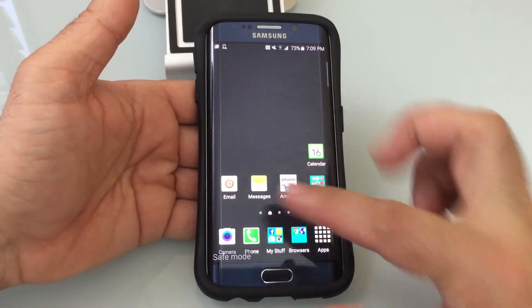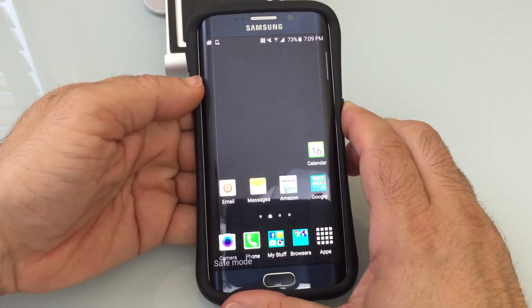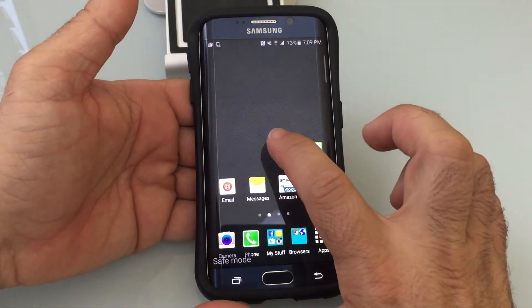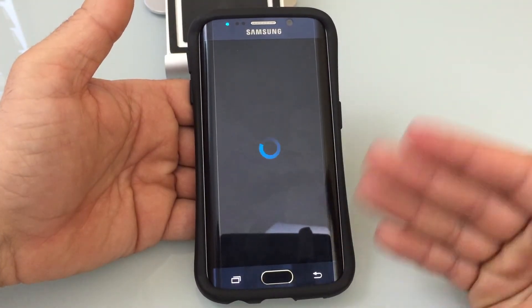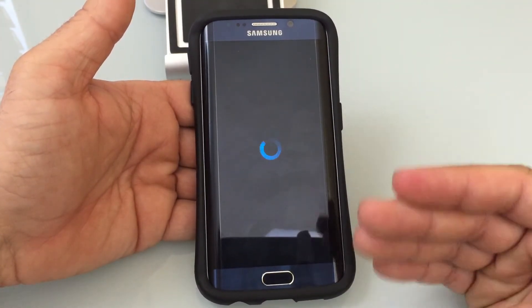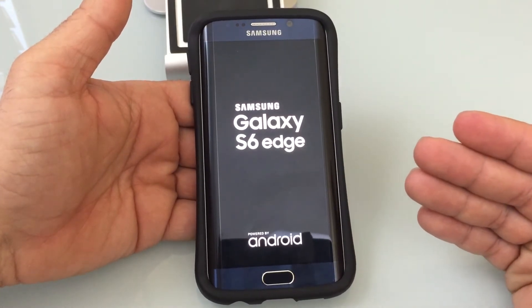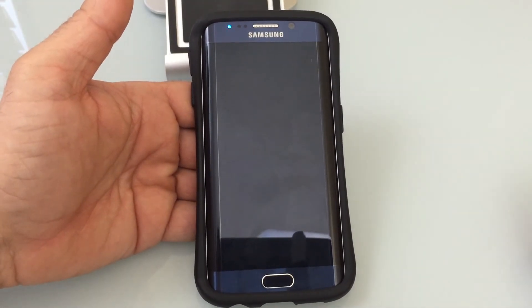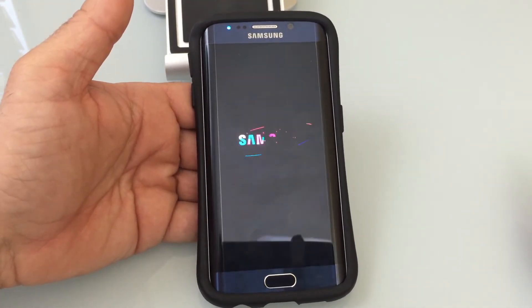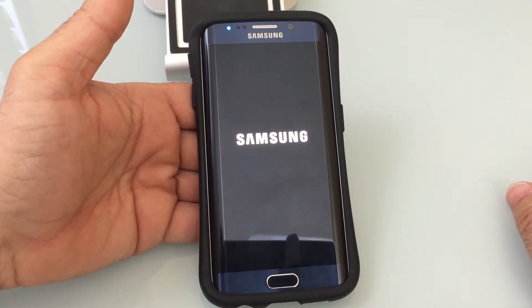If you notice, it says safe mode on the bottom. I'm going to do a restart so you can see that certain functions just didn't turn on. When we get back to the homepage, you'll notice that the clock widget was disabled. There are certain things that are disabled to give you the ability to figure out what's going on with your phone. This is just a standard restart — in this case, this is an AT&T phone.